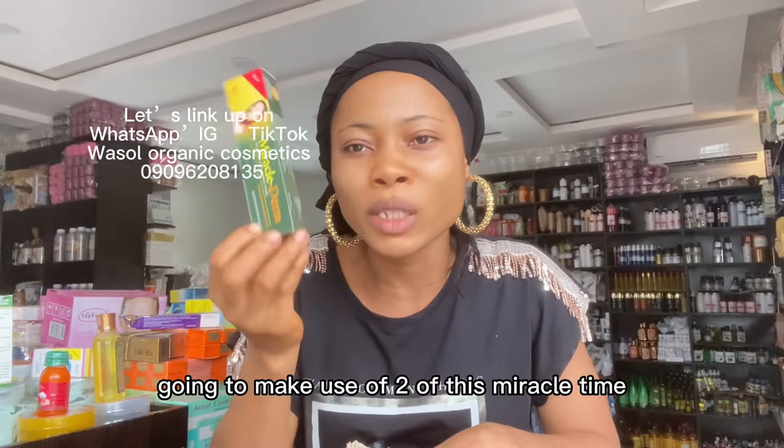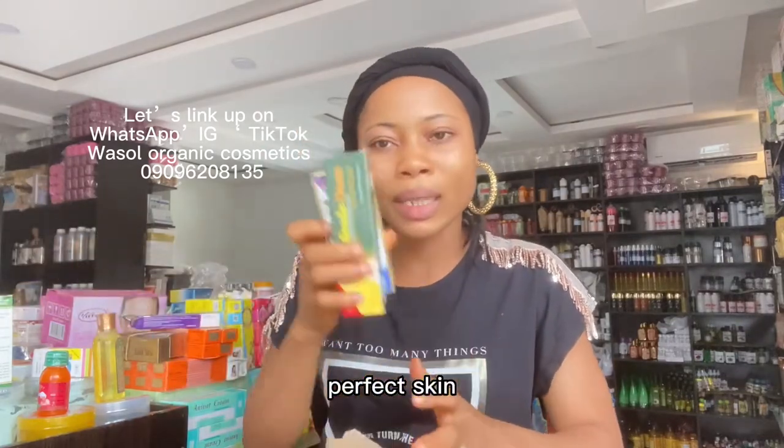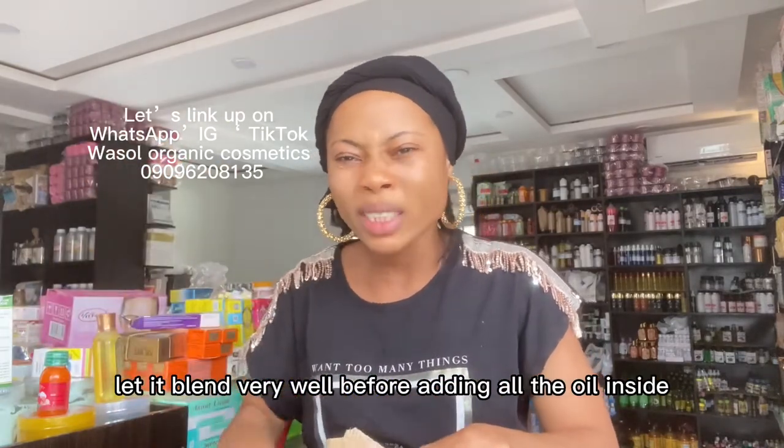I have my Miracle Dam Tube — I'm going to use two of these inside the formulation. Blend the Miracle Dam with the Perfect Skin Oil first and let them blend very well before adding the other oils, otherwise it's going to get lumpy.